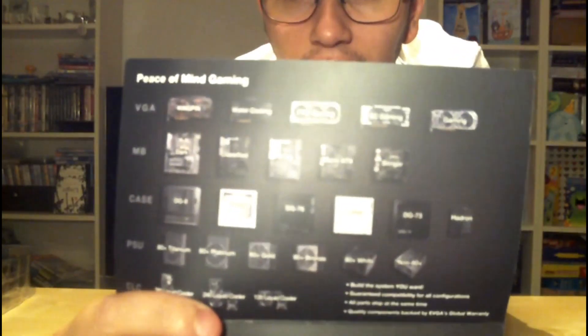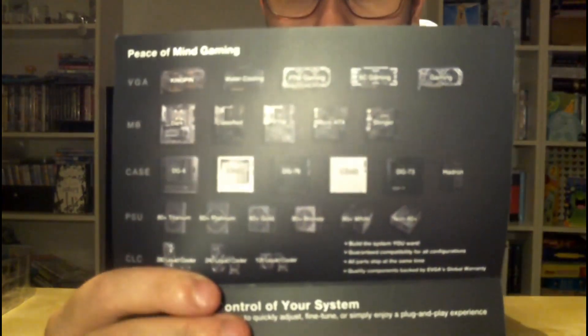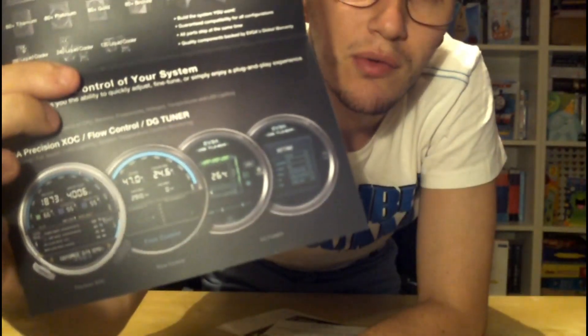The pamphlet shows the products they supply and basically promotes their overclocking software, which is the EVGA Precision XOC — pretty good for overclocking your cards. There's also a little thank you letter, basically thanking you for any products you purchase from EVGA, some stickers which say 'Enthusiast Build,' and their manual on the 10 series and 900 series graphics cards.